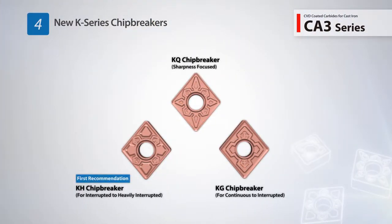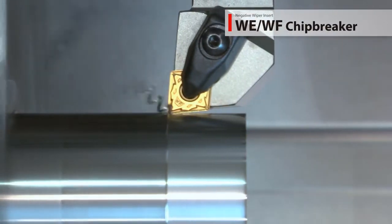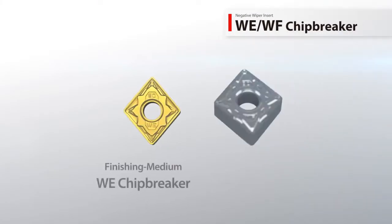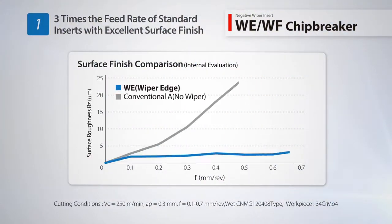Three new chip breakers with exceptional chipping resistance cover a wide range of machining applications. Kyocera's new wiper series includes the new WE and WF negative wiper chip breakers alongside the WP positive wiper chip breaker, with newly designed wiper edge geometries for increased productivity. The WE chip breaker is designed for finishing and medium applications and can withstand three times the feed rate of standard inserts while maintaining excellent surface finish.